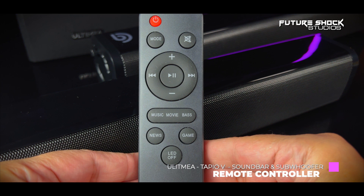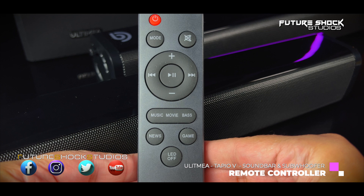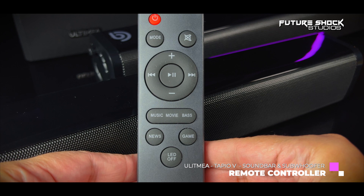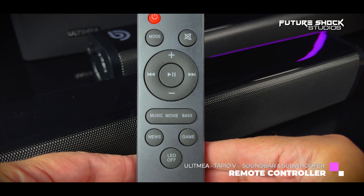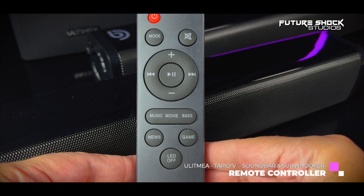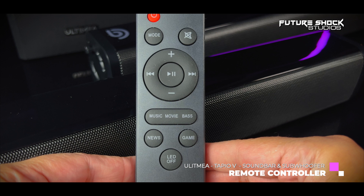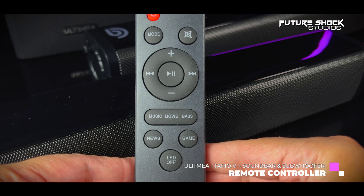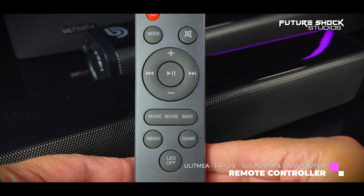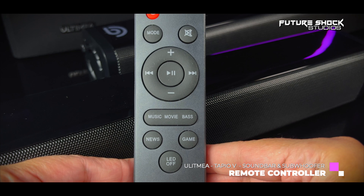On the remote control: at the top is the power button, just below that the mode button to select Bluetooth, optical, auxiliary, or USB. To the right is mute on/off. The circular dial has volume plus and minus on top and bottom, previous and next song on left and right, and play/pause in the middle. Below that are EQ settings, a news button for clear dialogue on talk shows and interviews, a game button for gaming, and at the bottom an LED off button to disable the display if it's distracting.